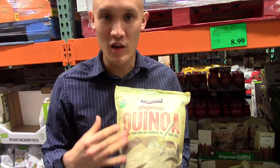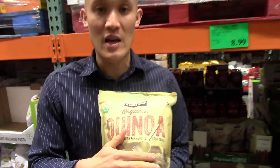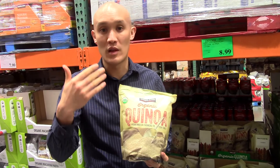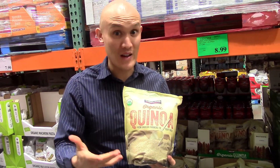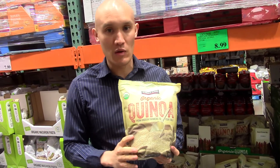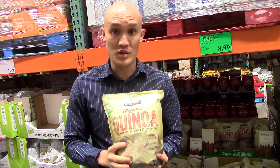Quinoa is sometimes hard to pronounce — nothing like it's spelled — but it's a great white rice replacement. You can use it in stir fries, or even as a hot cereal like Mali does, with hemp seed, flax seed, some coconut milk, and other items. It's very versatile and an awesome source of protein and fiber.